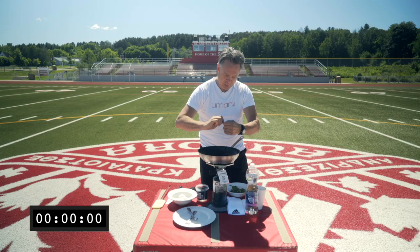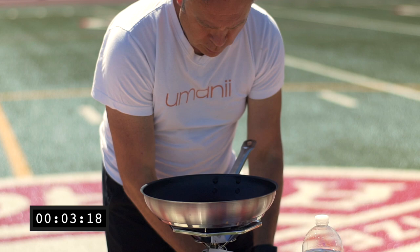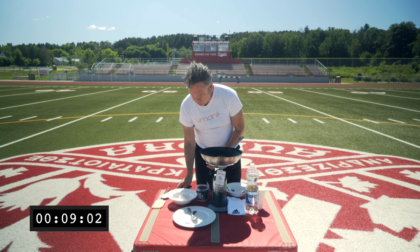Start with a little bit of coconut oil on our pan, throw in some of our baby spinach — that's going into the wind. Here's where the timing comes in: three minutes.